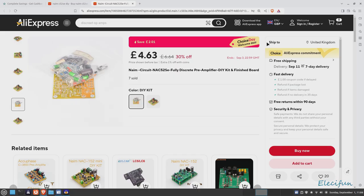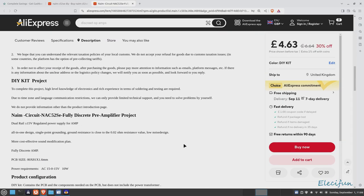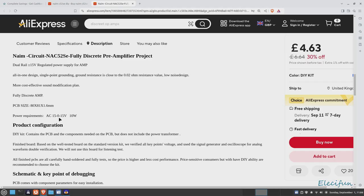This is a choice day welcome deal, so if you're not signed in you might not get it at that price — bear that in mind. The listing reads: complete the project, high knowledge electronics, fresh experience, dual rail plus/minus 15 volt regulated power supply for amp, all-in-one design, single point ground, most cost effective. The power requirements are AC 15-0-15, so you need a 30 volt swing, 10 watts.